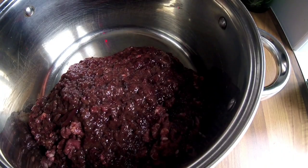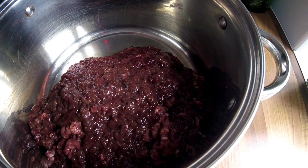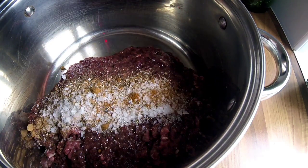Right, this is how it looks once it's been through the mincer. It doesn't look very appetising at all, but trust me, this will be absolutely fantastic. So I'm going to add in my spice mix and seasonings.